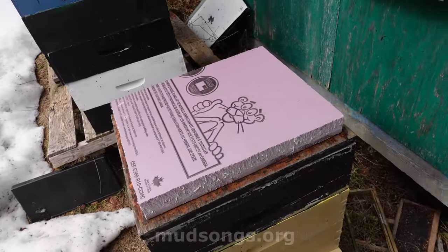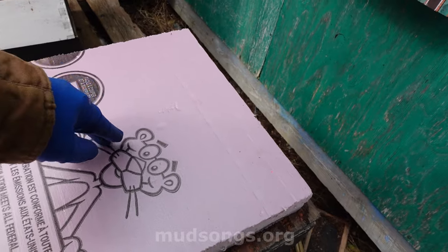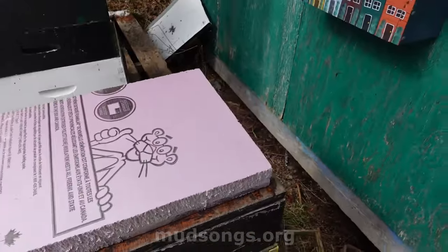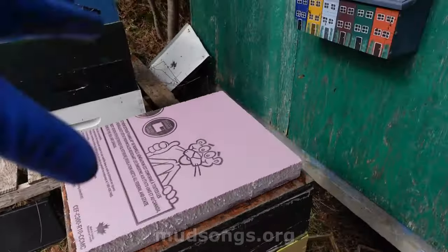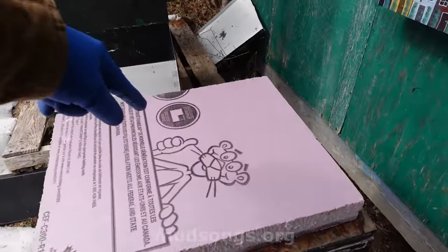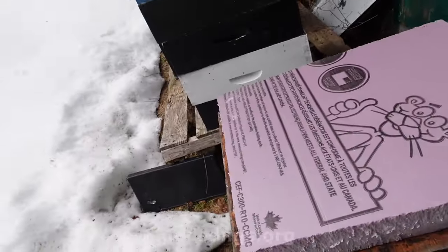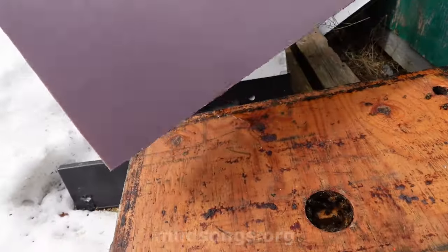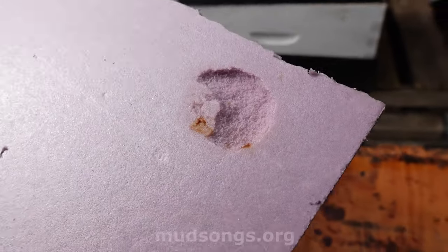The last time I checked on this hive, I could hear the bees chewing through the insulation, because there's a hole in the inner cover that I forgot to cover up — they're just trying to get out. I suspected I'd see at least a hole dug into that insulation, but there's just a little bit of digging. Not as bad as I thought — I could swear I heard them chewing.